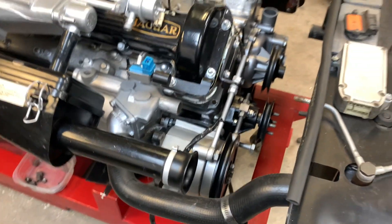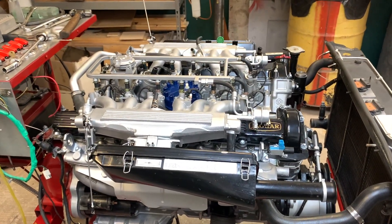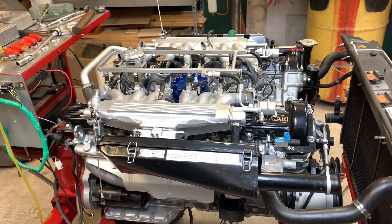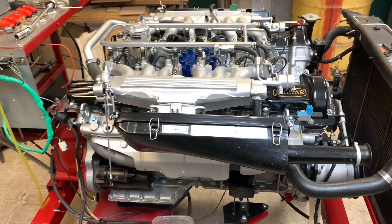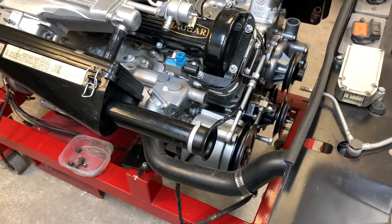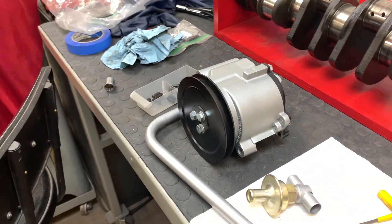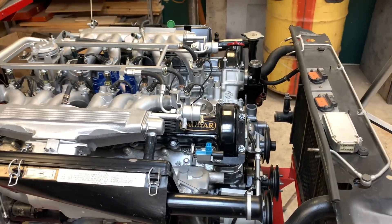Later on, the third engine you've seen in the engine building room — we're actually going to be using that as a prototype to replace the air pump with an alternator, because really this thing isn't doing anything at this point. By the way, we've already got one of these that has been gutted — looks the same, job done.